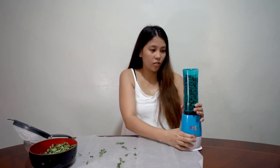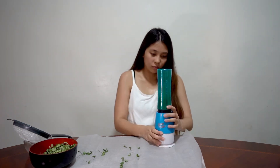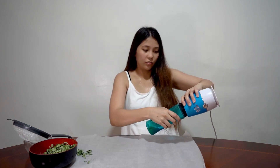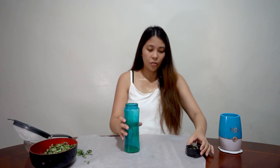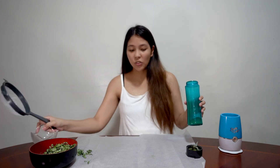We can now blend them. So this is what we've blended — it was full before, right? It reduced to this much. And then we need the strainer, because it's better to get only the finest powder — truly powderized. So if you have a strainer with smaller holes, much better.